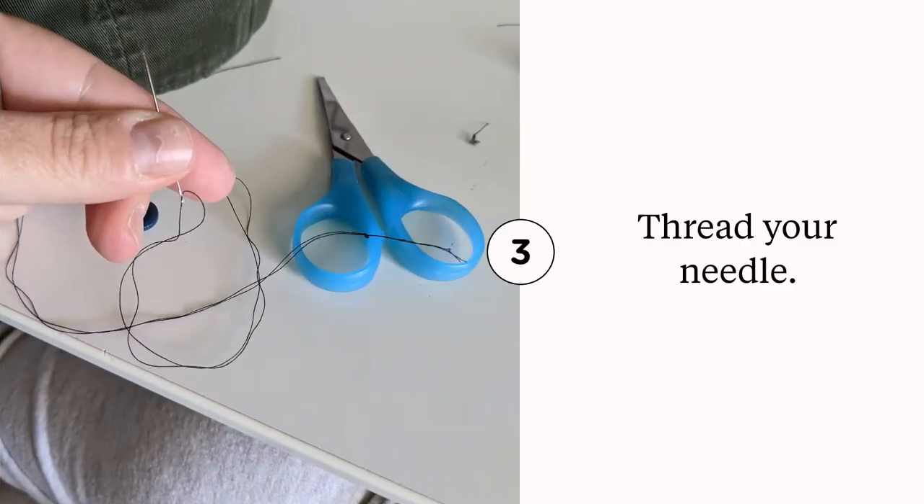Next, you're gonna thread your needle. I always do double thread on mine and then tie the end.